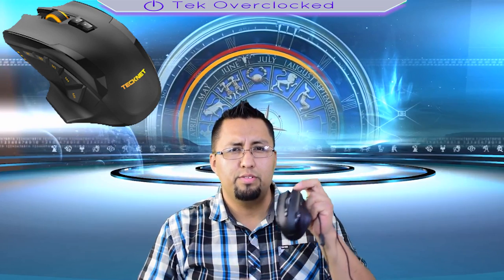Hey guys, it is Sergio here with Tech Over O'Clock, and in today's video we are going to be taking a look at the TechNet gaming mouse. Is it the best for PUBG?